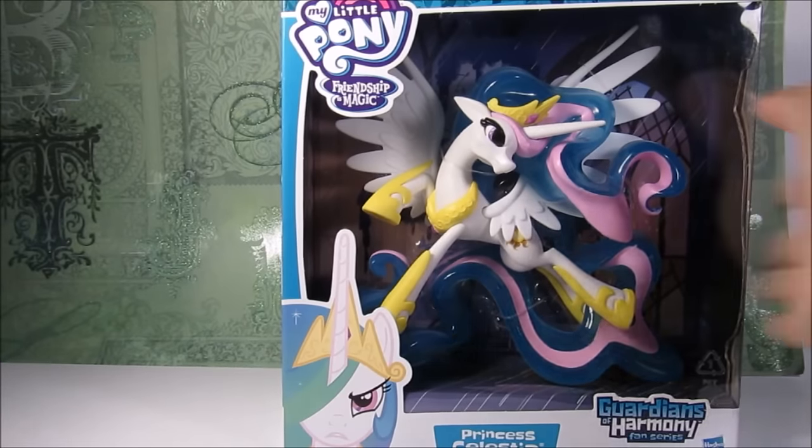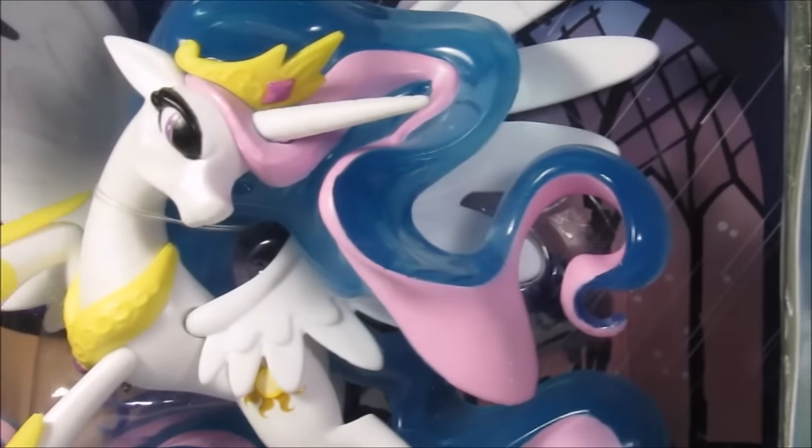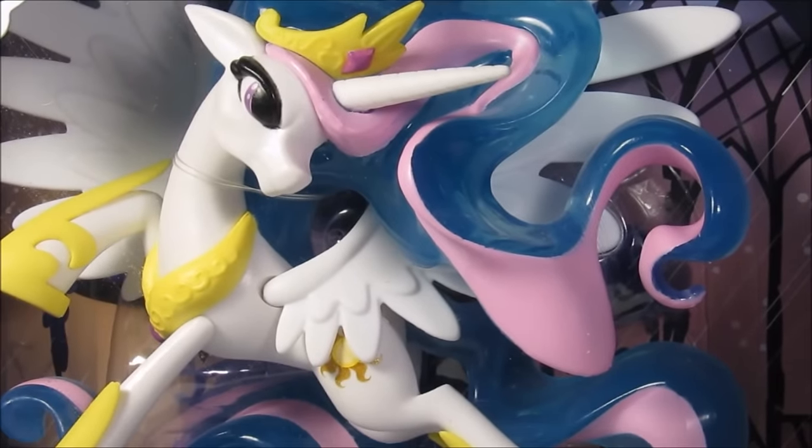Hello friends! This is Celestia and all these packages. Today's review will be Princess Celestia's Guardians of Harmony fan series, and oh my god, look at it — it's like beautiful, like really.